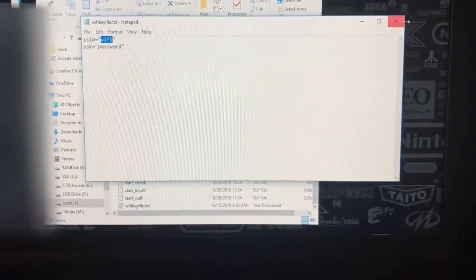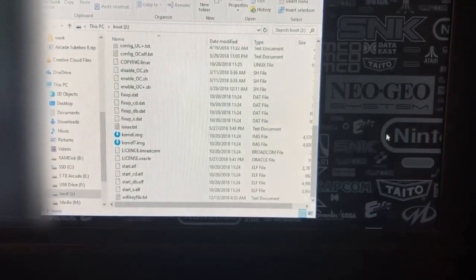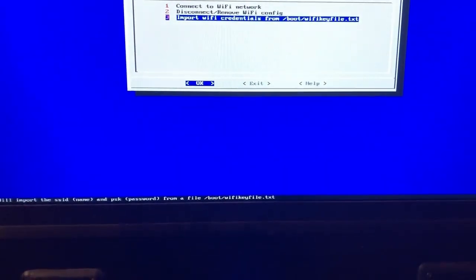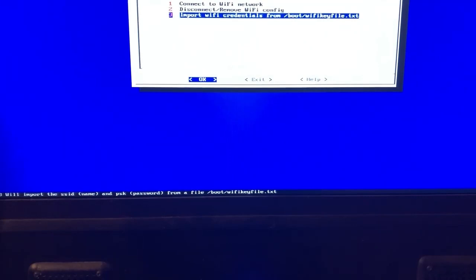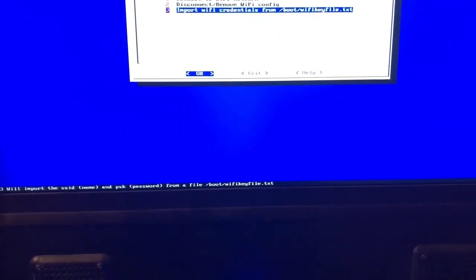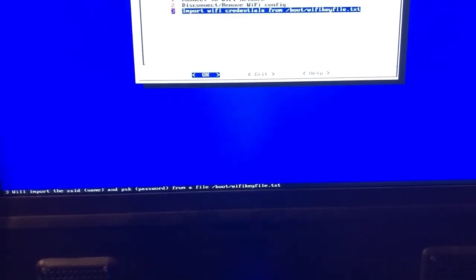Once you've done that, you will go back to your RetroPie and select the Wi-Fi option. I'm going to boot that back up so you can see it. Go back to your RetroPie option and select Wi-Fi. You're going to see three options: connect to Wi-Fi, disconnect, and import Wi-Fi credentials. Just hit number three — you can also push F3 — or push the down arrow until you hit three and then push enter. It will take a moment to load, but it will sign in to your Wi-Fi, and you will have access to downloading themes and adding things to your folders via Wi-Fi, as long as you're connected to your home network.